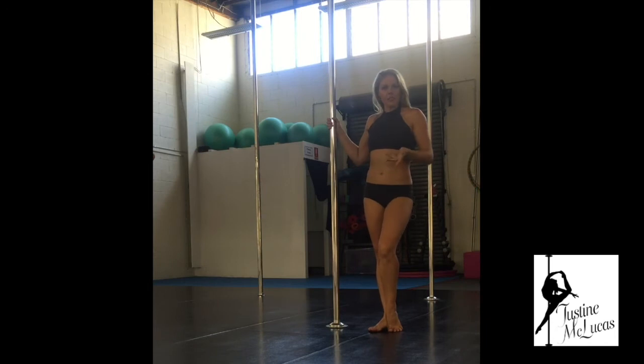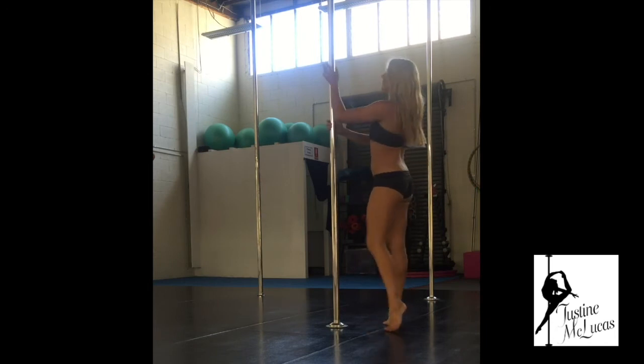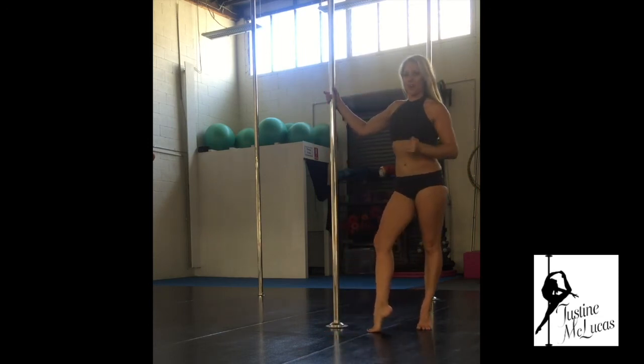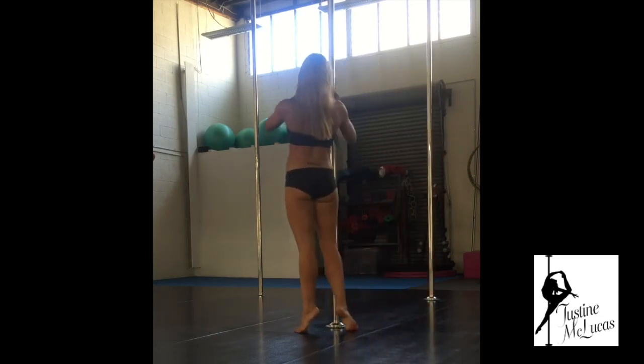I'll do it from a few different angles so you can see where things are crossing and going. And of course I'll do it on the other side too, just to prove that I do train both sides — like you should.